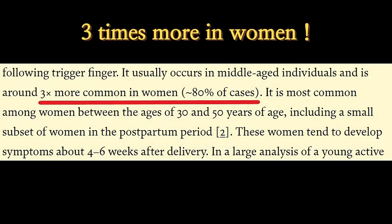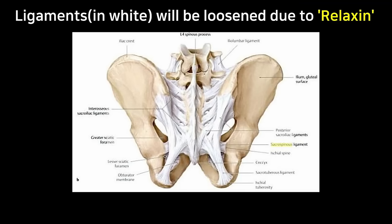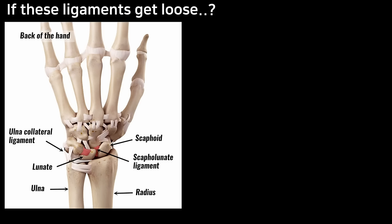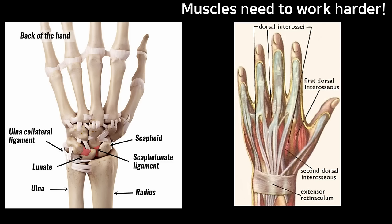Another thing about tenosynovitis is that it's a condition many moms develop after giving birth. Why is that? First, there is a hormone called Relaxin — a pregnancy hormone that allows muscles and ligaments to loosen up for birth. You have numerous ligaments in your pelvic area that need to be stretched during pregnancy and delivery, but this hormone can affect the whole body and can last up to five months after birth. Your ligaments' main function is to hold your bones tight, but if they're loosened, your muscles have to work more instead.